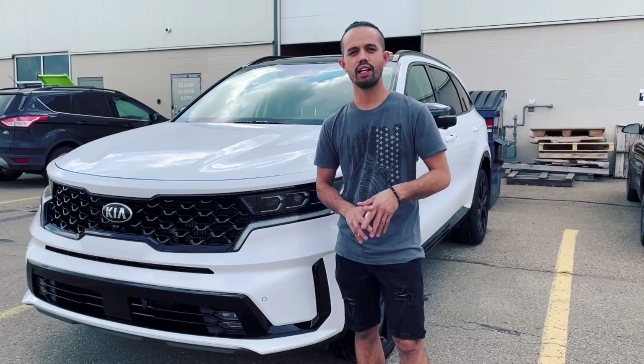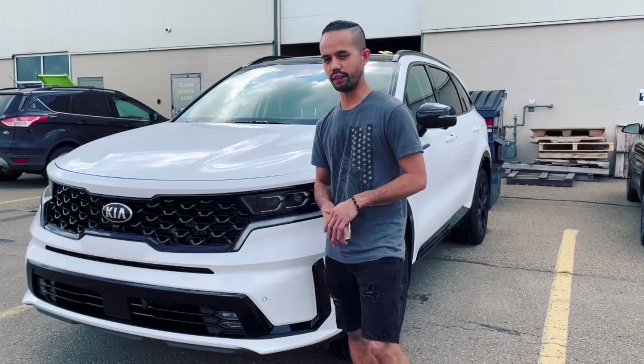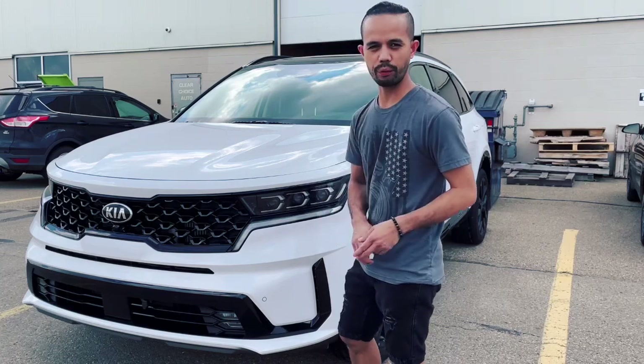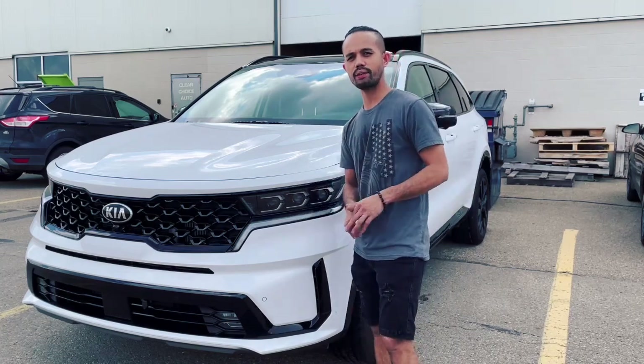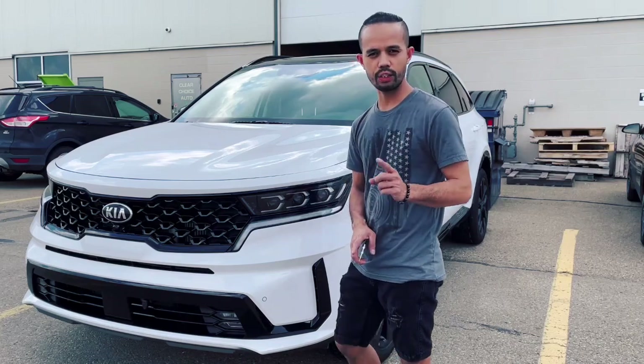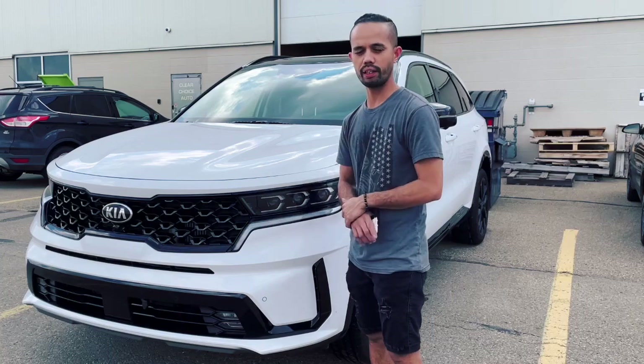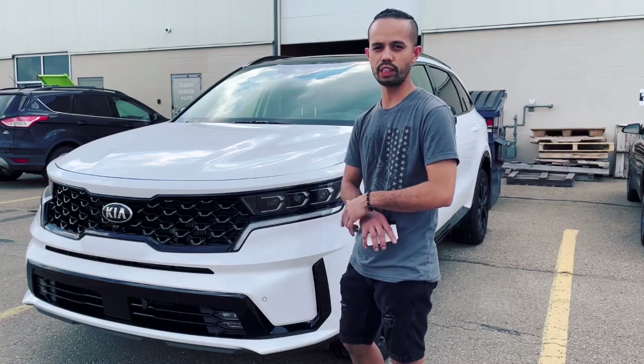Hello, what's up, good morning everyone! I'm Wilmer here of Clear Choice Auto, welcome back to another video. Hope you guys are doing well wherever you're watching right now. Today we have here the new 2021 Kia Sorento, and we will be doing windshield protection on this one.